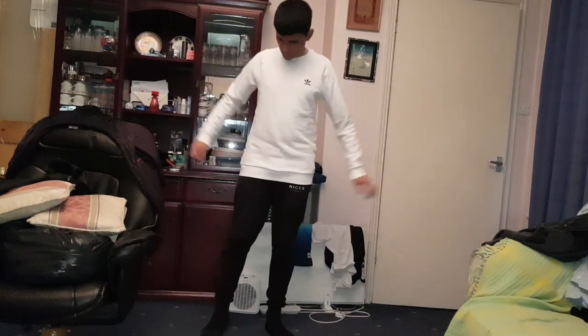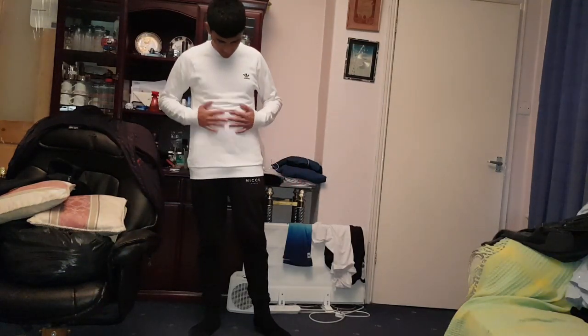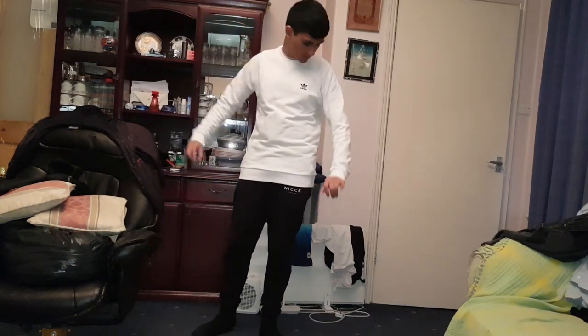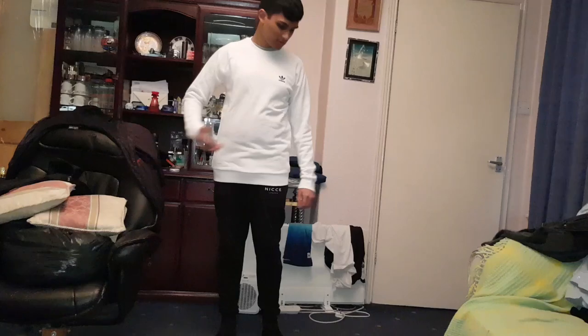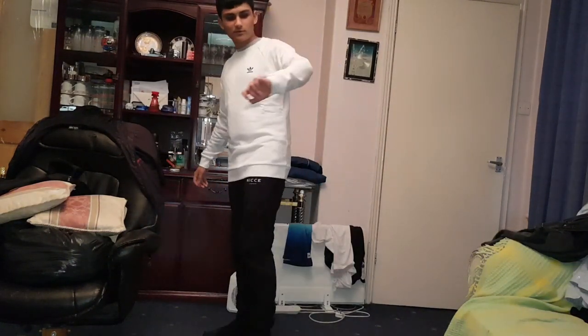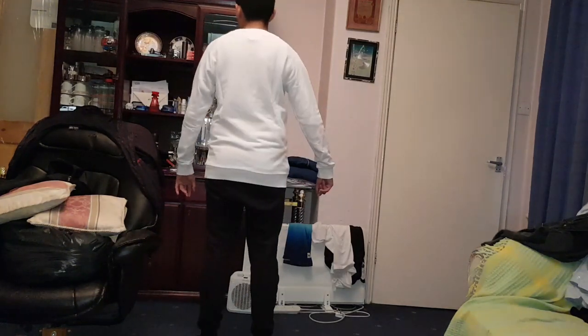Alright guys, this is what it looks like. It's very soft — you can see my belly. It's a perfect fit; the small is good. This is what it looks like on the side. On the front you've got the Adidas sign, that's it. It's very soft. It's a very tight fit, so I like it.